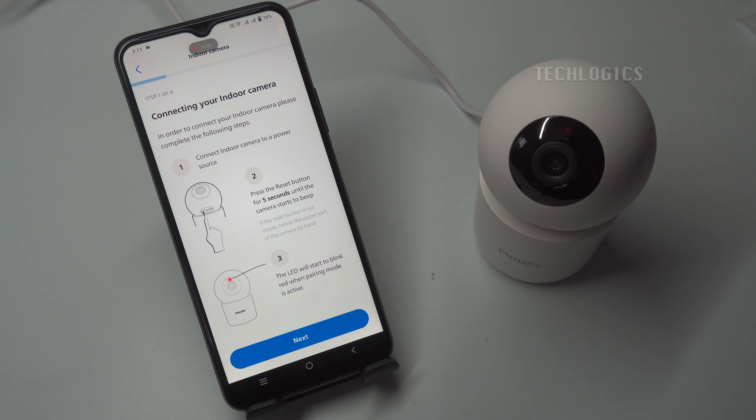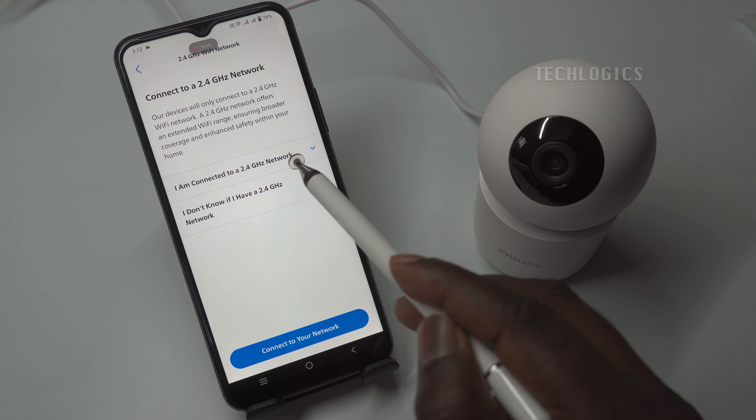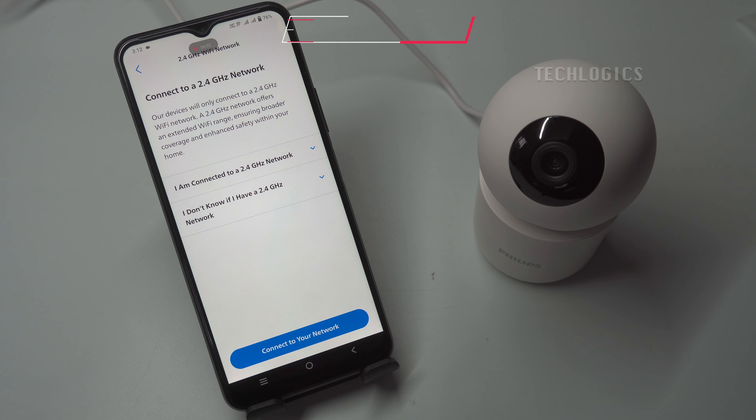For demonstration purposes, we have reset the camera; a voice prompt will confirm that the reset was successful. After resetting, allow a few moments for the camera to prepare itself for network configuration mode. Note: when configuring the Wi-Fi for your camera, it's essential to keep it near your internet modem or router. Now that the red light on your Philips camera is flashing, it indicates that the camera is ready for use and in configuration mode, accompanied by a voice announcement confirming this status.